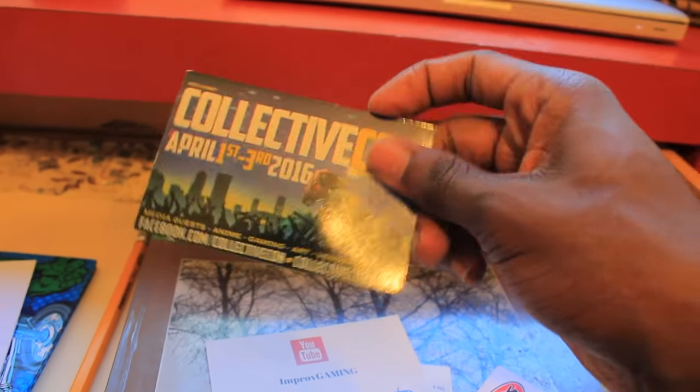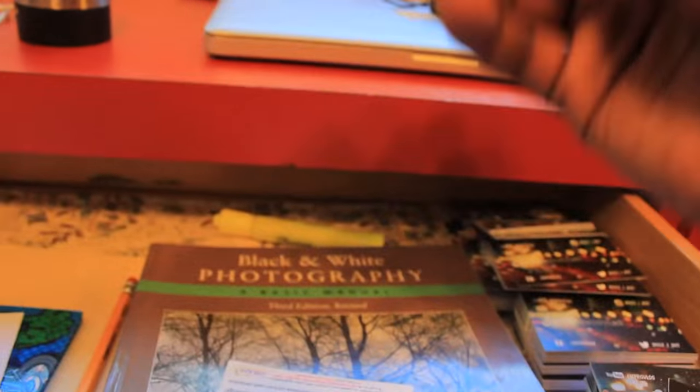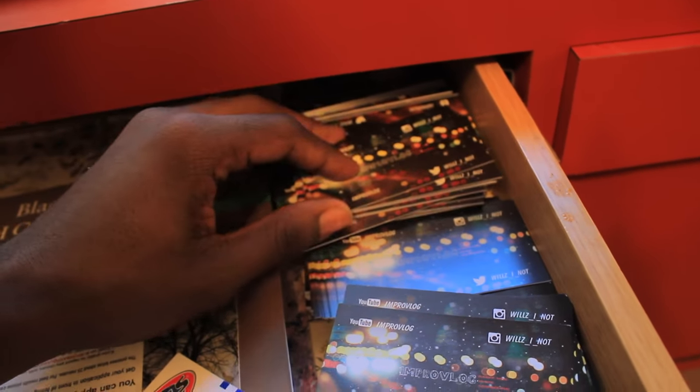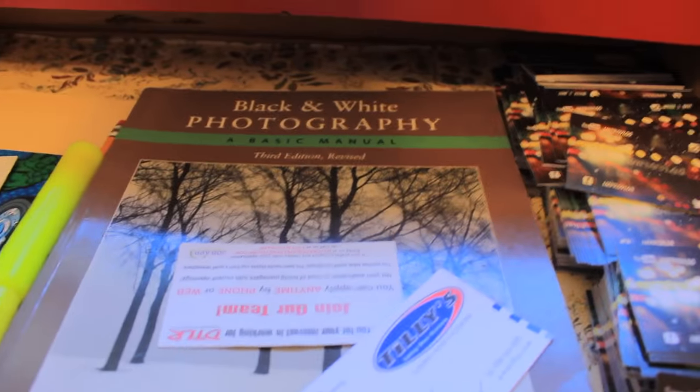There's a gaming card in here that I won't be using anymore. I tried gaming once — made one video — and I was like, this is not me. I need to stick to what I do. I also have my improv vlog cards. I take a few with me whenever I go out. I don't just hand them out randomly — if someone's talking to me about dancing, YouTube, or anything in that area, I say 'that's my card, check me out' kind of thing.